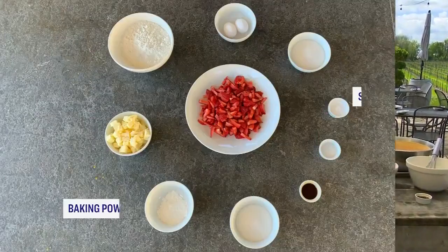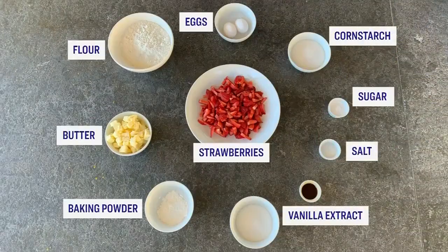This sounds incredible — fresh Ontario strawberries. Here are all the ingredients for this recipe. Where do we begin, Chef?